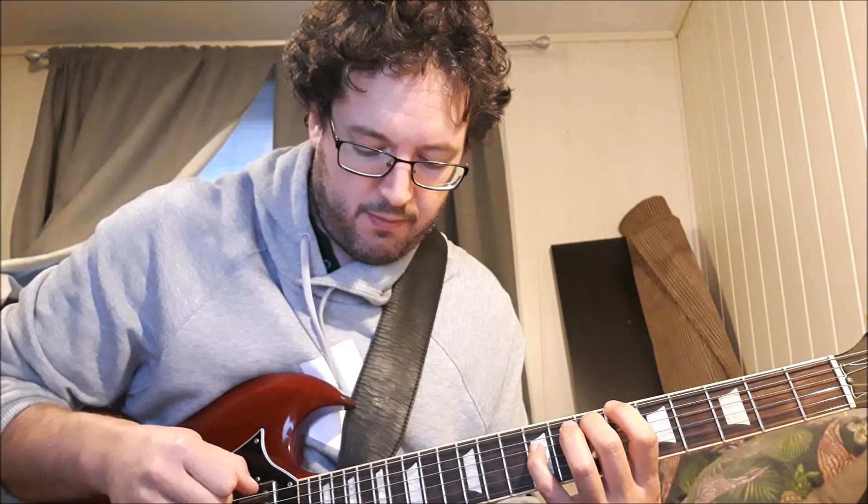It's sort of the inverted version of the typical triad structures. You could even put the flat 2 on top — that's a different voicing. I think this one's better: you get a power chord on top and then go down — tritone, tritone.